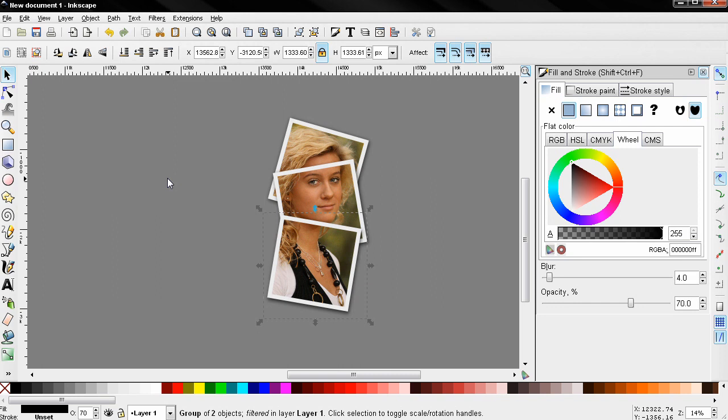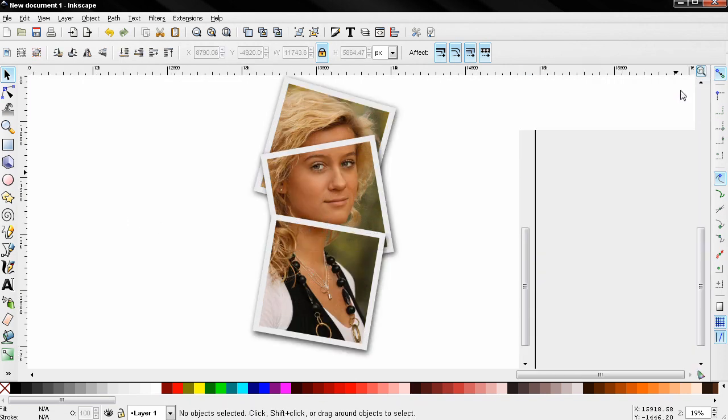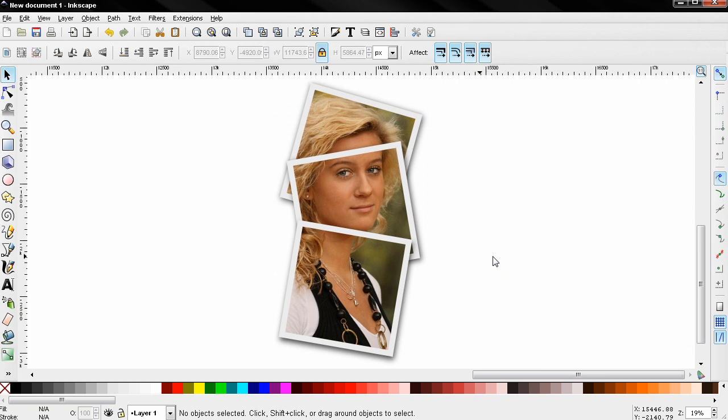Next I'm going to select the background and delete it so you can see the final result. That's it for this tutorial — I hope it was useful. If it was, please subscribe, like the video, leave a comment, and visit my channel. Bye!